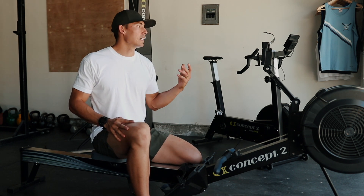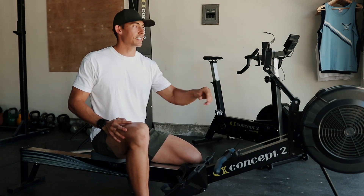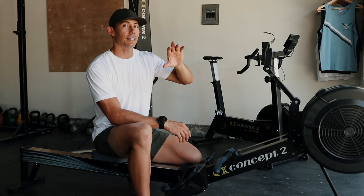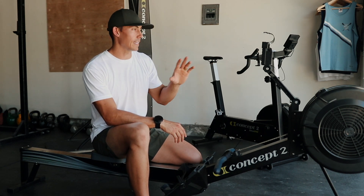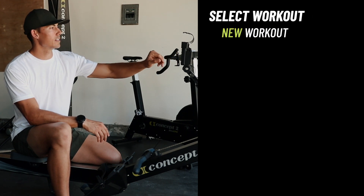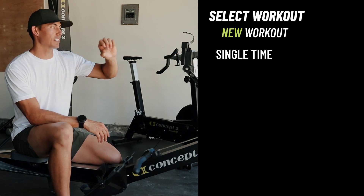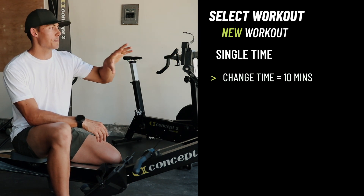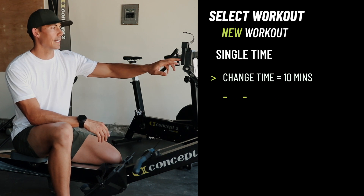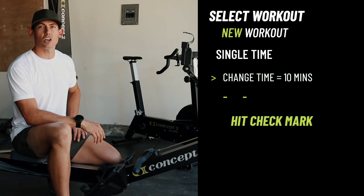Let's talk about how the workout is actually going to be programmed in the monitor — it's very simple. On a Concept2 or on whatever machine you have, you're simply going to set a 10 minute time in the monitor. So for us on a Concept2, it's select workout, new workout, single time, and then you're going to hit the minus button. It's going to start with 30 minutes flashing on the screen. Hit the minus button twice — one, two — that's going to give you 10 minutes. You'll then hit the check mark, which puts 10 minutes on the screen.